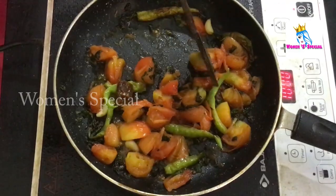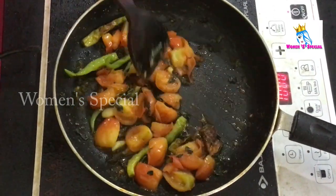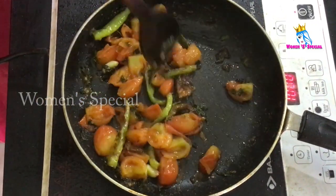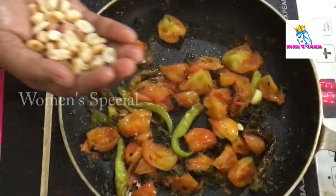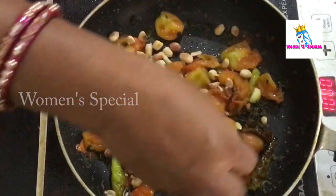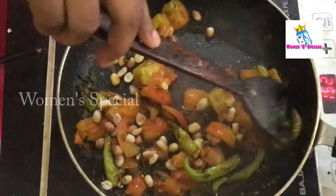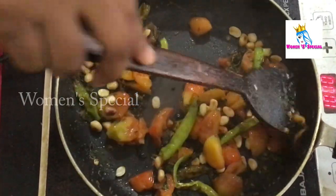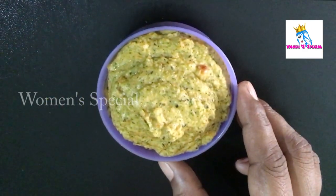Let's cook in medium flame and smooth the pot. We will mix the tomatoes in the pan.